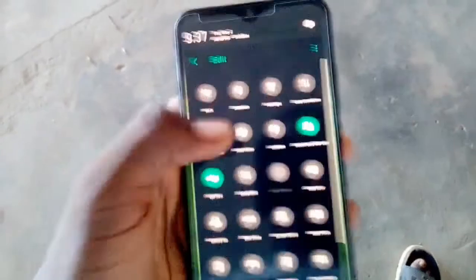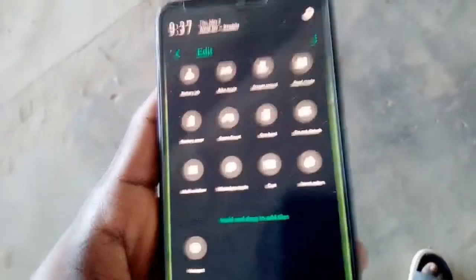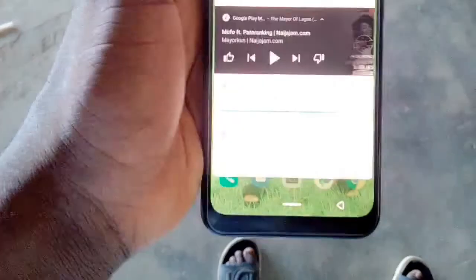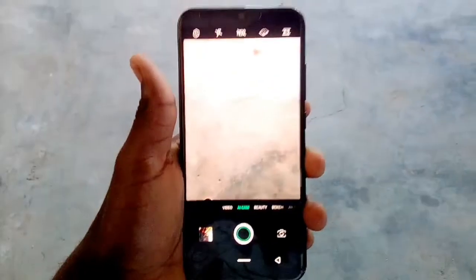The rear cameras shoot 1080p video at 30 frames per second. At the front we have a 32 megapixel camera which shoots 720p video at 30 frames per second. It has a teardrop notch at the front and supports face ID, which I don't recommend. At the back we have the fingerprint sensor.